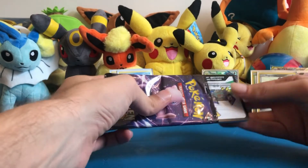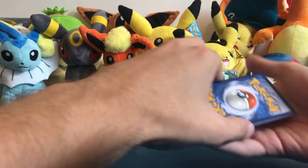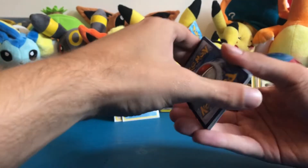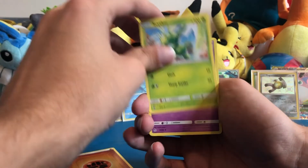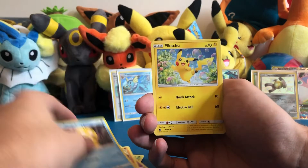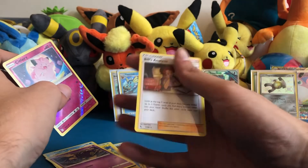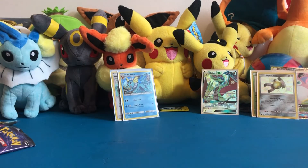Down to our last two packs, hoping for some last-pack luck. Four from the back, last pack magic come on: energy card, Scyther, Jynx, Graveler, Slowpoke, Psyduck, Pikachu, Magikarp, Koffing, reverse Clefairy, and Bill's Analysis. Too bad — no special cards. One pack left.